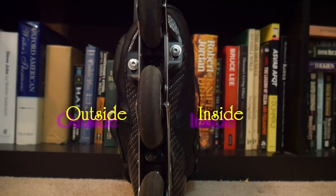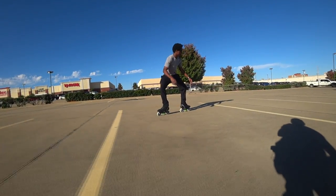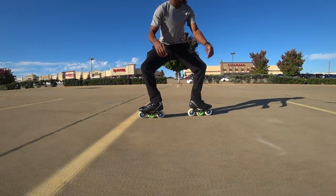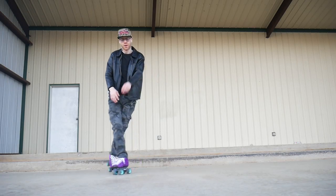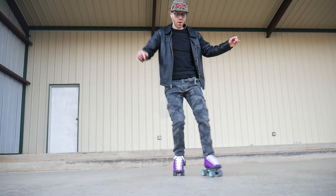You also need to be able to skate sideways comfortably if you want this trick to look smooth and powerful one day. Don't worry, I have a tutorial link below for that as well. Once you understand the six points involved in your edges, we're ready for the next step.